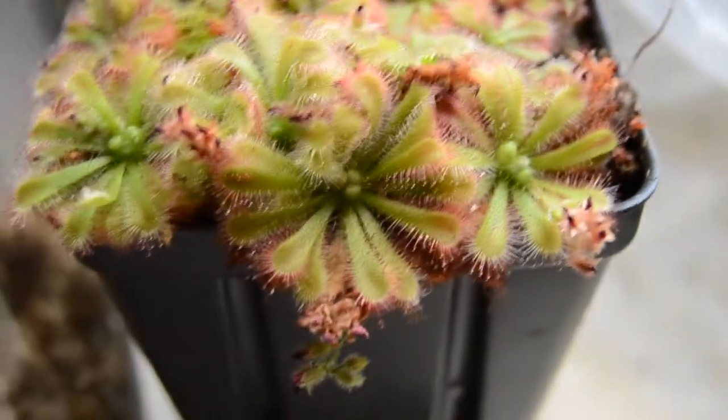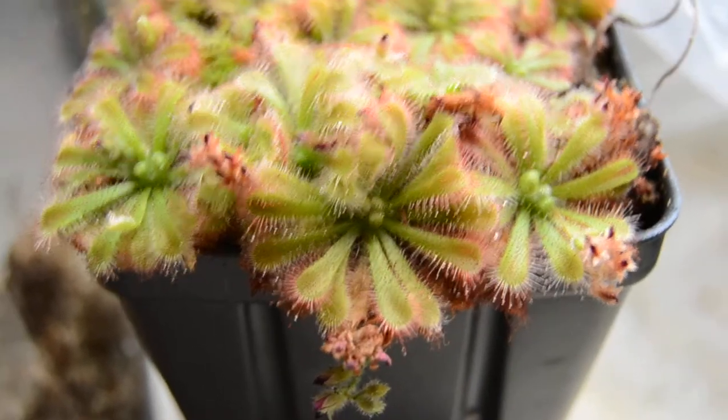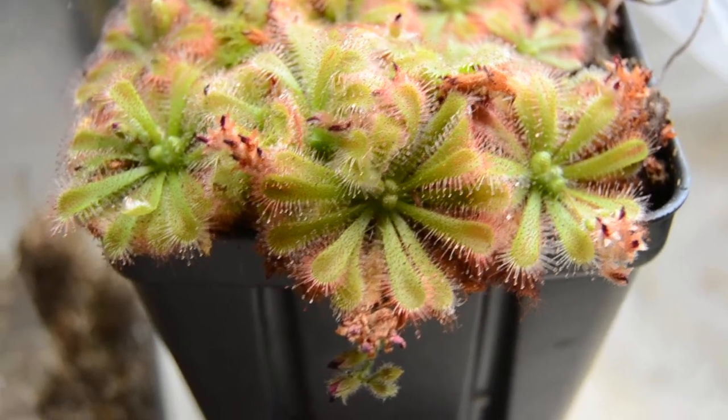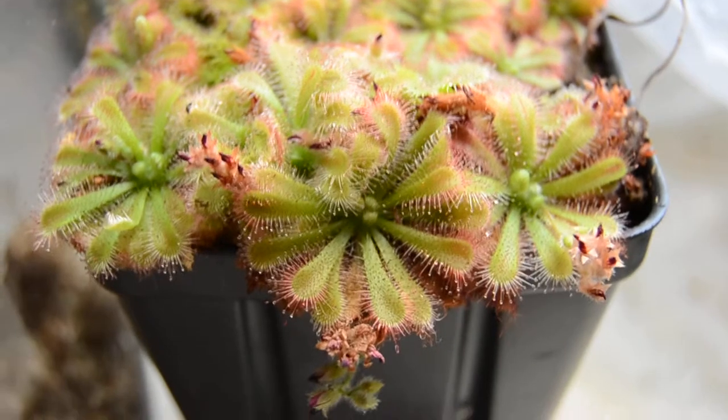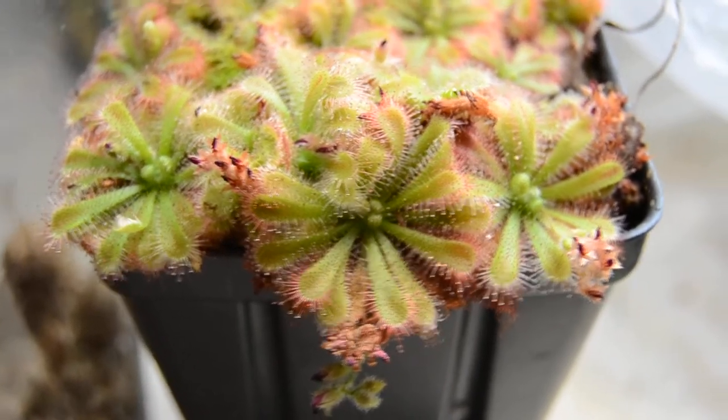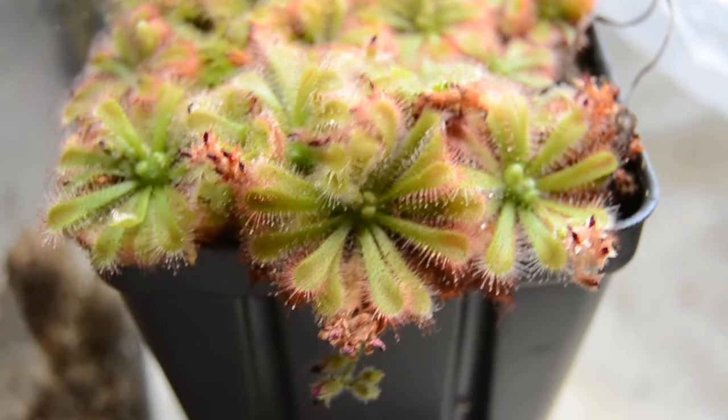It has a unique growth habit where instead of sprawling along, like some forms of Spatulata will sort of point their leaves upward, this one has more uniform leaves that tend to stay in a very flat rosette.